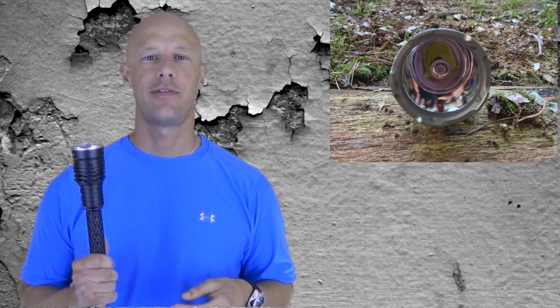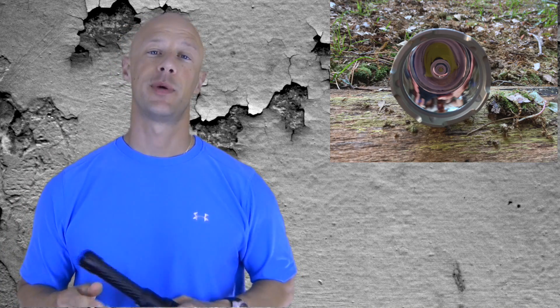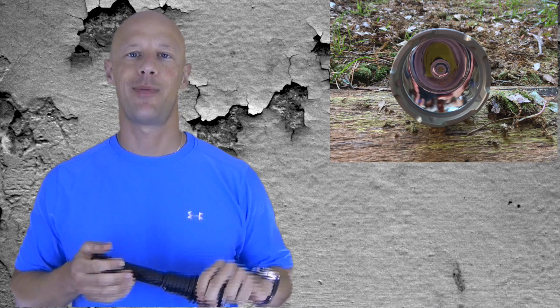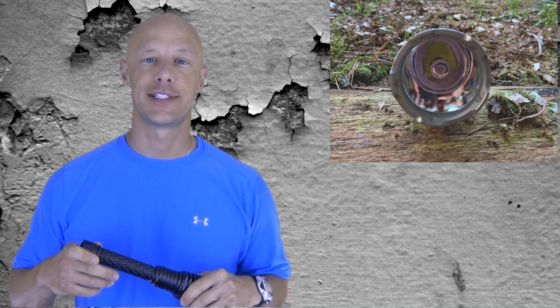Welcome back everybody. Today we're going over another light from ThruNight. This one here is the Catapult V5. Many of you are probably familiar with the V3 — I have no idea what happened to the V4. What we're gonna do first off is compare the beam shot to a couple other lights out there on the market. So without further ado, let's step outside.